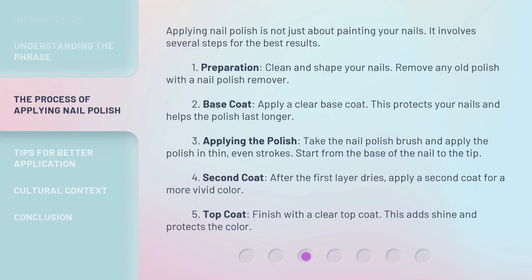Applying nail polish is not just about painting your nails — it involves several steps for the best results. Step 1: Preparation. Clean and shape your nails, and remove any old polish with a nail polish remover. Step 2: Base coat. Apply a clear base coat. This protects your nails and helps the polish last longer.